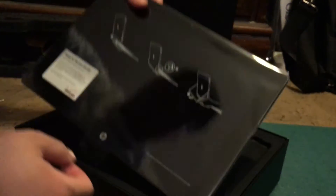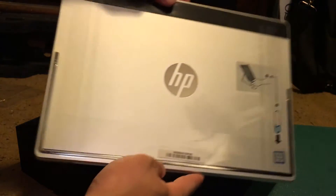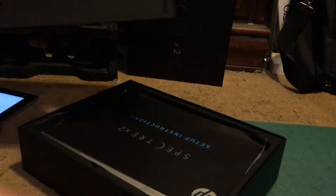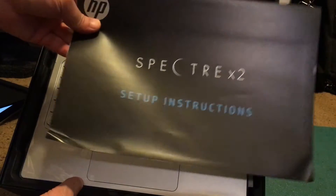After opening this box, we can certainly see that we have the tablet here. It's covered in some clear plastic. I think I accidentally turned it on right now. But looking inside the box, we have the setup instructions at the top.